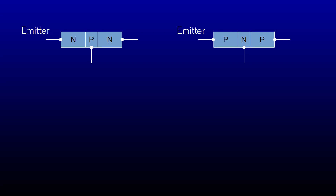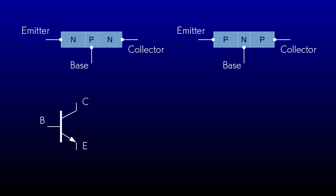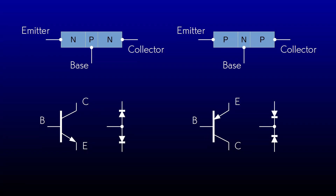The three terminals of the device are named the emitter, the base, and the collector. The schematic symbol for the device looks like this for the NPN, and this for the PNP. If we deal with only two terminals at a time, the PN junctions look like diodes. The arrow identifies the emitter. It points the same way that the arrow of the diode symbol points — away from the base for an NPN, and toward the base for a PNP. The flat bit is the base, and the diagonal bit without the arrow is the collector.